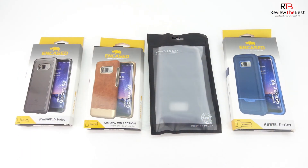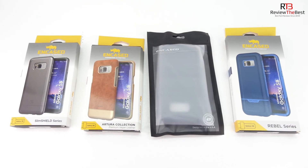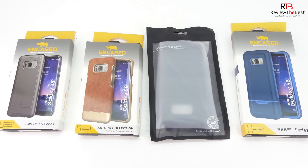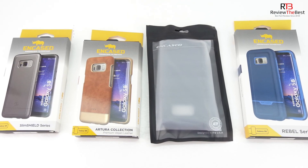All of these cases are extremely well made and I highly recommend them to everyone out there. Anyway guys, that's going to do it for me in this video. If you're interested in further information, pricing, and availability, all relevant links will be located down in the video description. I'd like to take this opportunity to thank you guys for watching. My name is Aaron and I'll see you guys on the next one.